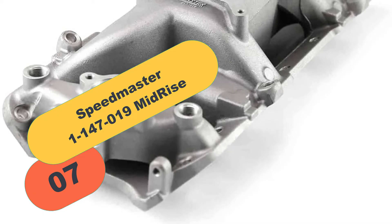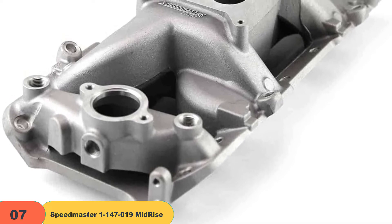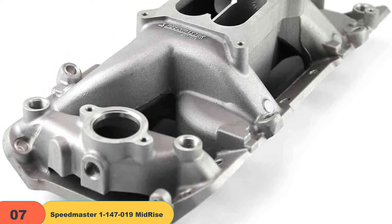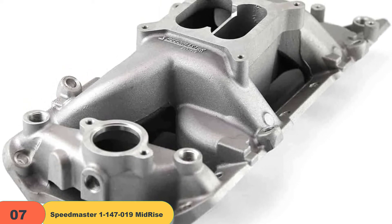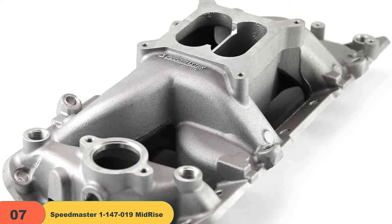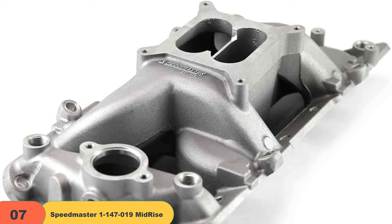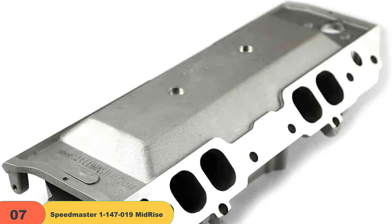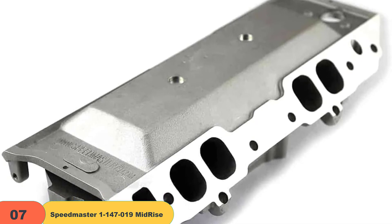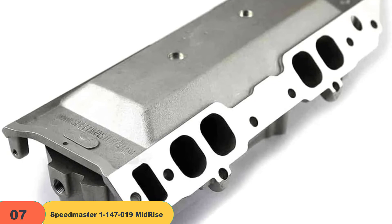At number 7 on our list, we have the Speedmaster 1-147-019 Mid-Rise. If you're the proud owner of a Chevy BBC 454, this model is for you. The best thing about it is its runner design that features an open area under the plenum chamber. This air gap design allows for easy cooling, less heat transfer from the engine, and also ensures additional power and torque at full capacity. It's very easy to use and install — just follow the instruction manual step by step. This model is generally suitable for Chevys, so if you're looking for the best intake manifold for the Chevy 350 or Chevy 327, this might be the one.